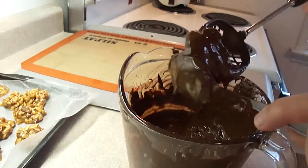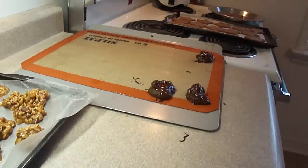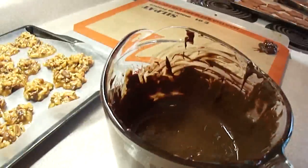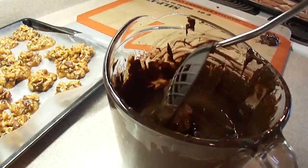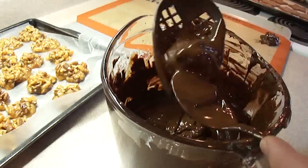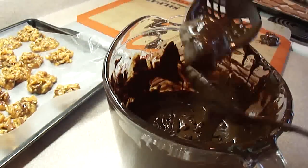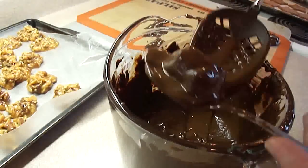Once they are set you don't have to keep them in the fridge — you can keep them in airtight containers. If you layer them, put layers of wax paper in between so they don't stick. The caramel is actually quite soft in the center, so they are not difficult to eat, especially at room temperature.